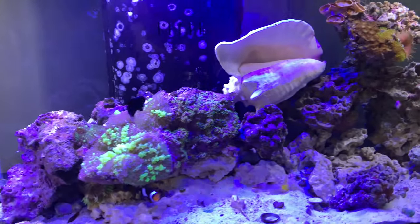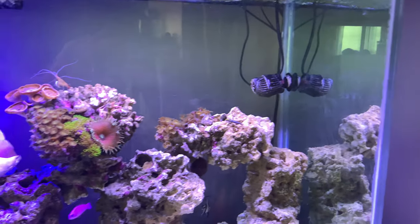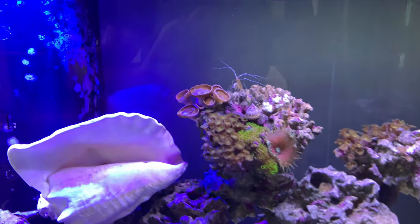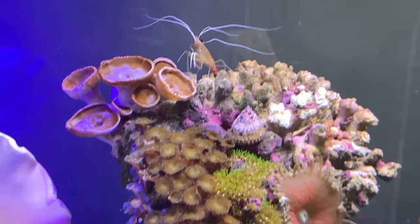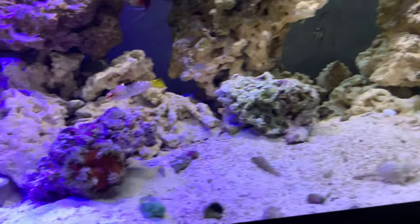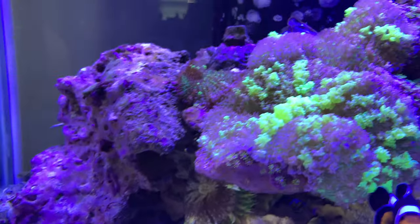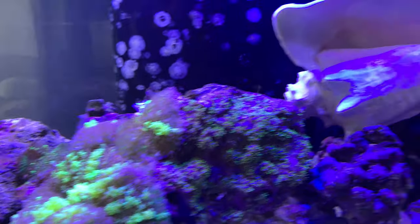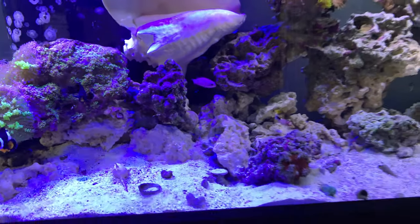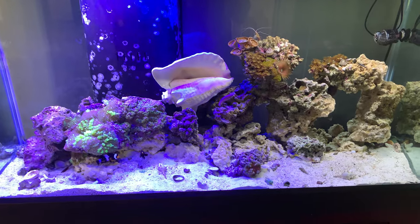Welcome back to the Budget Reef. It's gotten a little bit more spacey up in here — everybody's all moved in. I combined my BioCube and my 13.5-gallon Evo, and all together this was a process, but I'm happy.